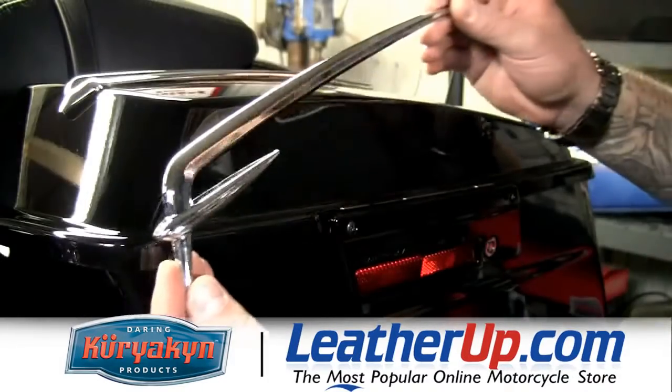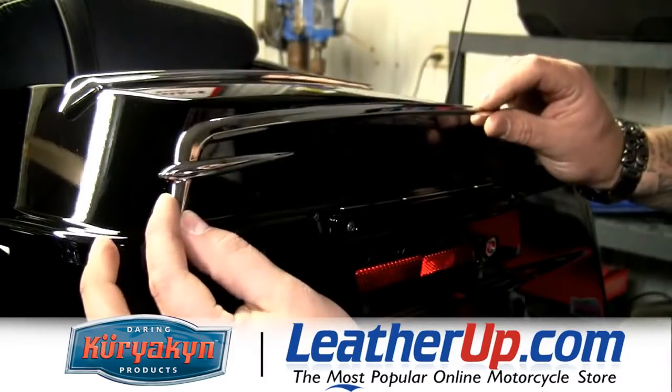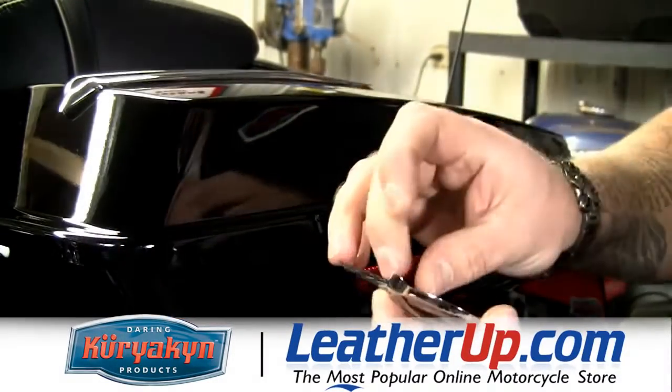The next piece we're going to add is this lid accent that's going to go on the side of the lid here. I've already cleaned and prepped the surface, so we'll just peel and stick.